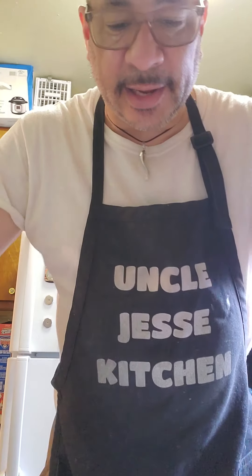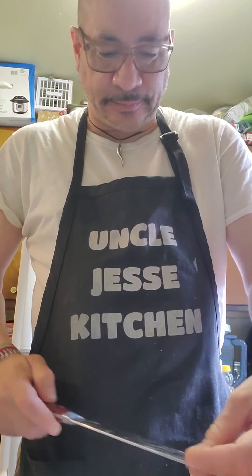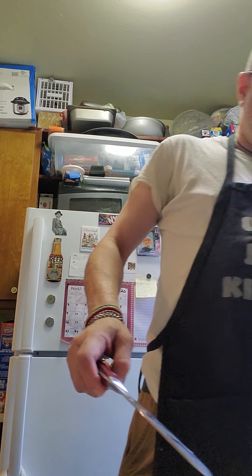I've got beef short ribs slowly simmered in barbecue sauce and beef stock. I'm going with real mashed potatoes - not artificial. And I might as well go with fresh corn. Frozen corn is okay, I've been eating it for years, but I saw these and they looked so beautiful. Fresh corn is better because when you freeze something it actually loses the taste. So today we're having fresh corn, mashed potatoes, and beef short ribs.